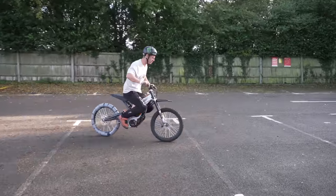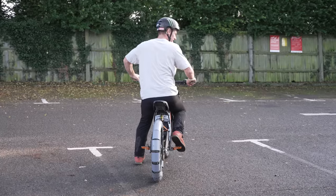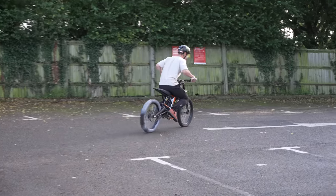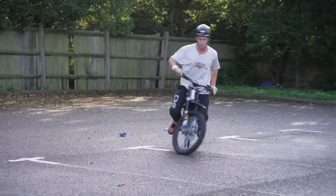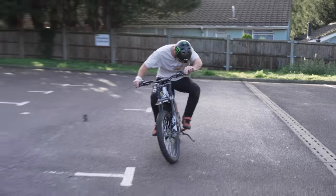Oh my god, this is going to be the best thing ever. I might put it in less power mode actually. Oh my — oh it all came off!